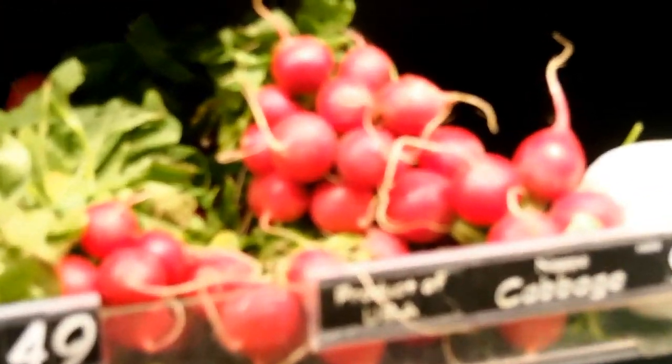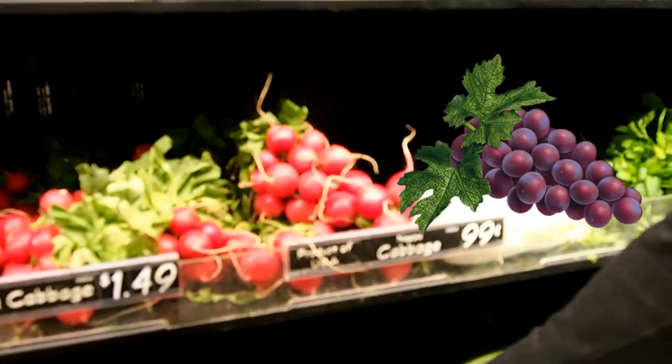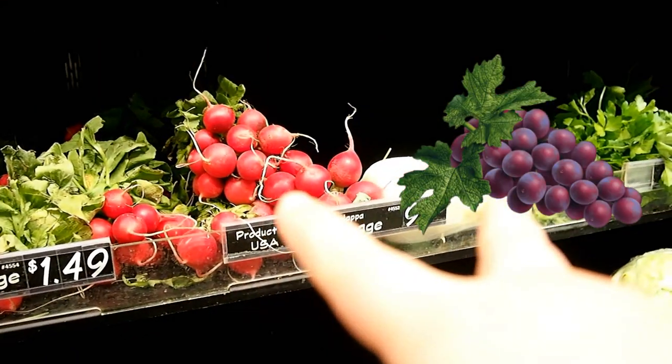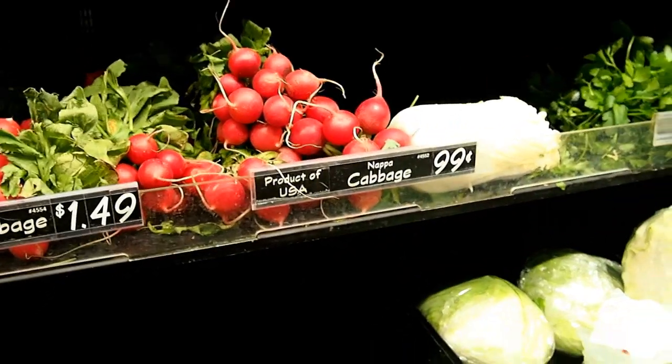Guys, these beets look like — straight up look like grapes. Like, I'm going to put a picture of a grape right there, and there's the comparison. Which one is which — do they look similar or not?